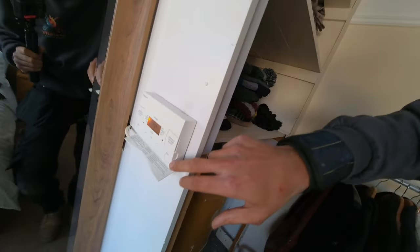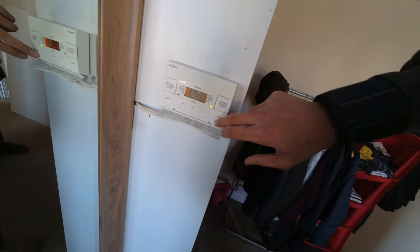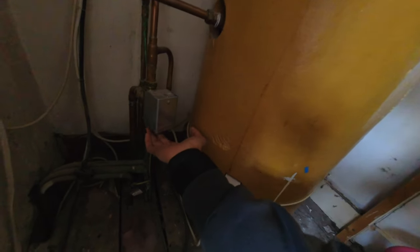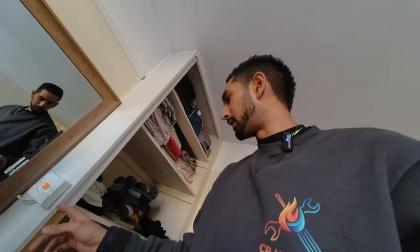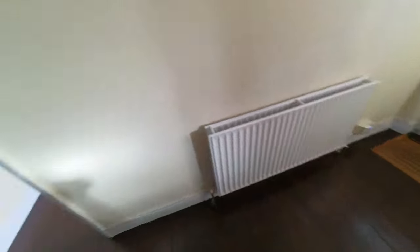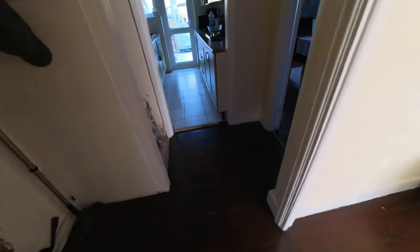Heating is on there. Three port is not motoring over at the moment. So let's go and check — where's your thermostat? If you put the hot water on, then it will kick off. We just want to test the heating first. So where's your thermostat, is it downstairs? Let's go and check the thermostat is turned up in the dining room.